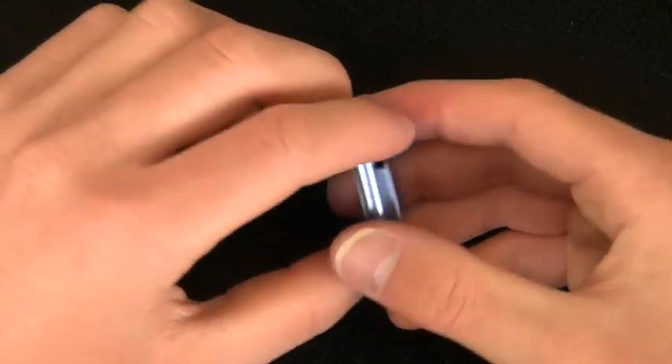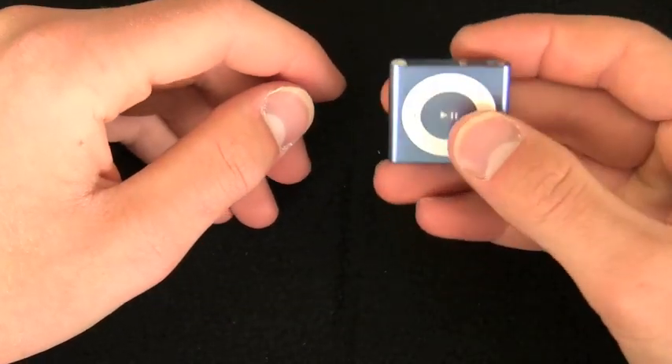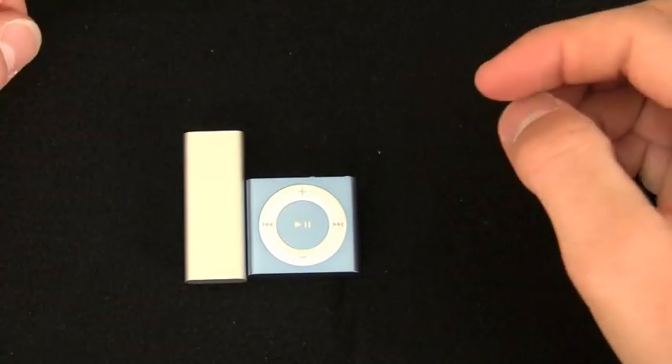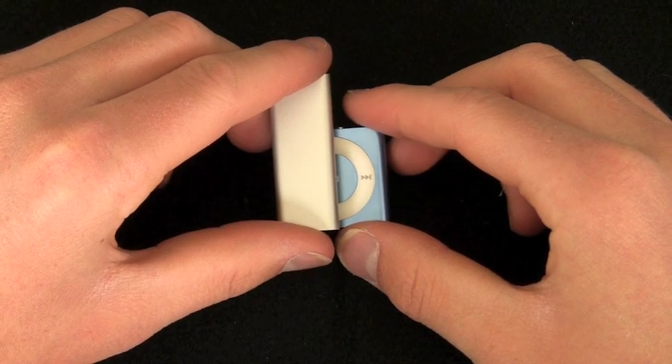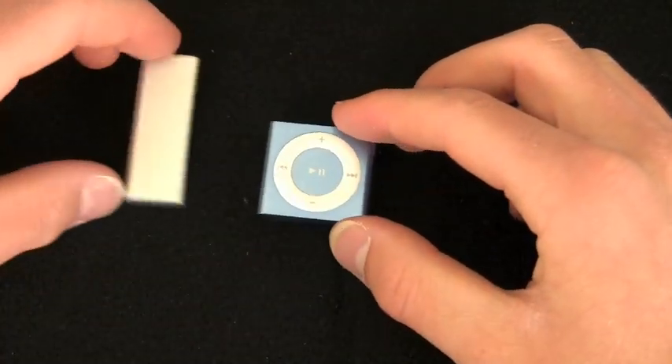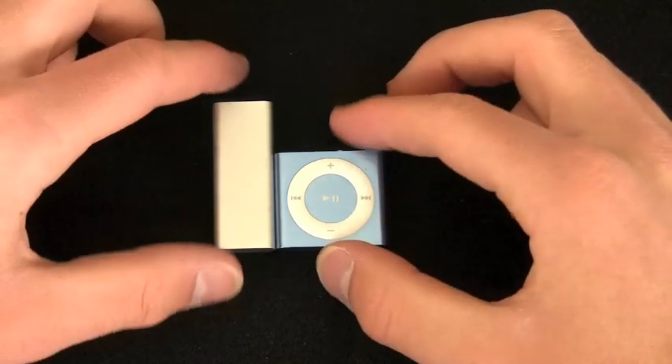I apologize — it is very, very tiny. It is a little bit bigger than the last generation, but it is shorter, and it does have the addition of buttons. You can see it's about double the width, but it is a little less than half as tall.